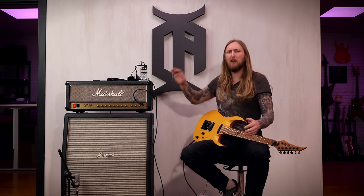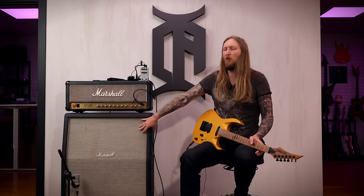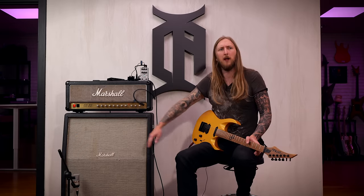So there you go — that's the Marshall JCM 800 and my Marshall oversized cabinet with Greenbacks in it. You've been watching Ola in the room. Hope you enjoyed this little video — make sure to subscribe to my channel. Thank you so much for watching!